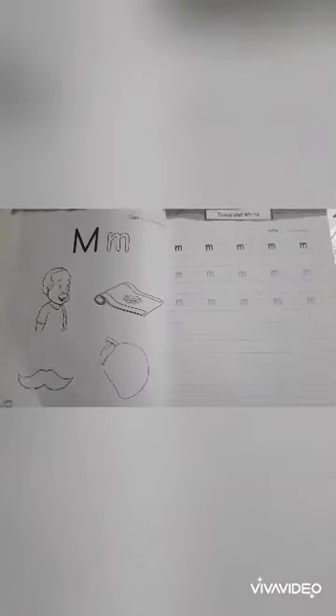Now on this page you will trace two lines and then you have to write on the last three lines. I hope you get it now. Thank you.